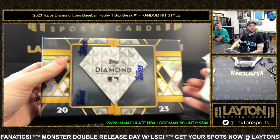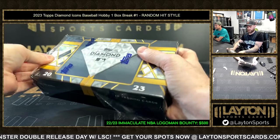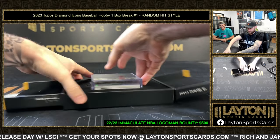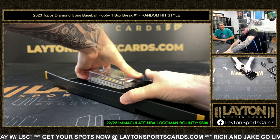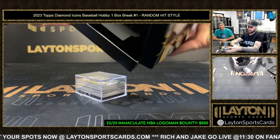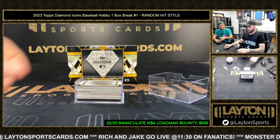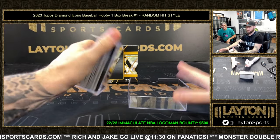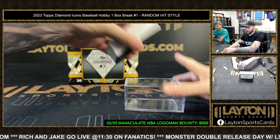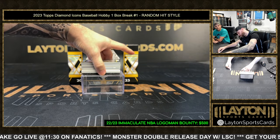All right, 2023 Icons. Beautiful packaging — that Diamond Icon box. Imagine there's a fat diamond in there as you open it up. We can see the diamond relics in here, so they do have those unrefined-style ones. And different ink autos as well — that looks like a lot of hits.